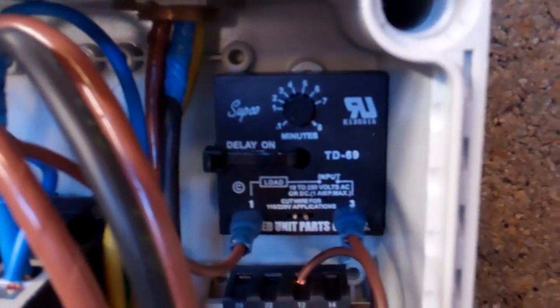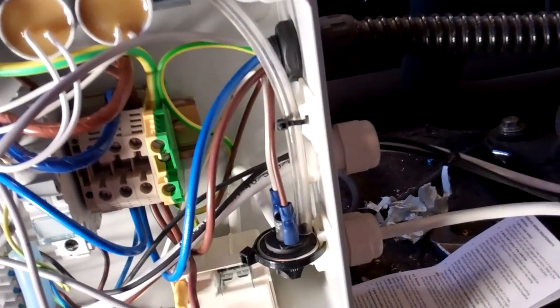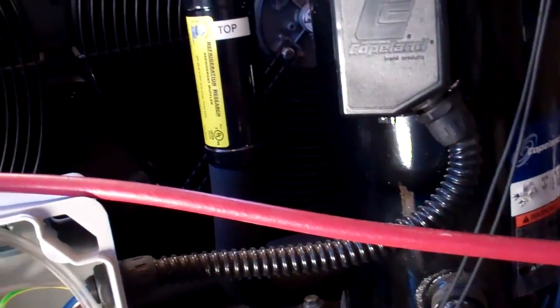Delay timer — that relay is off of that switch there, which is the vacuum switch on this tube. When they start milking, the switch operates and cuts the control circuit out, so that they can't run this on the milking machine.